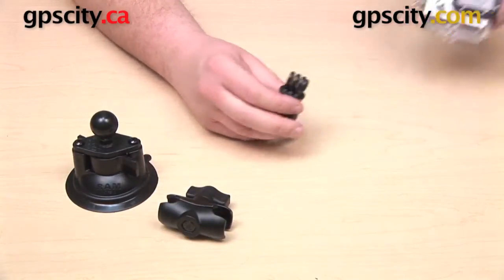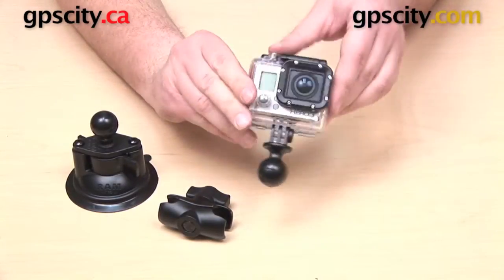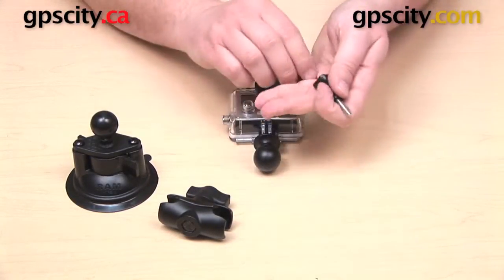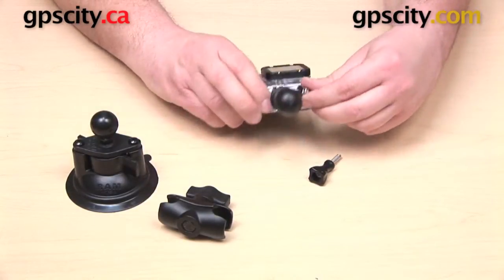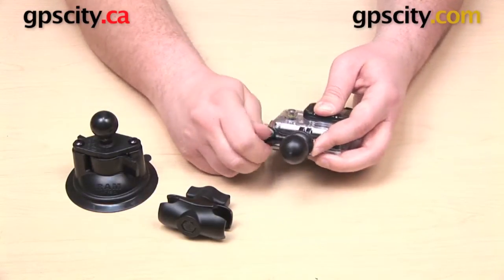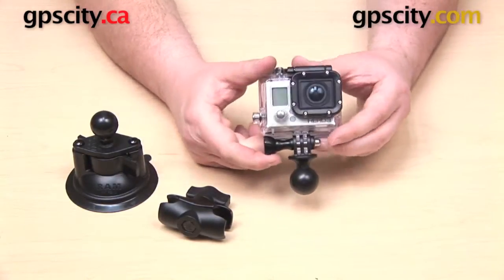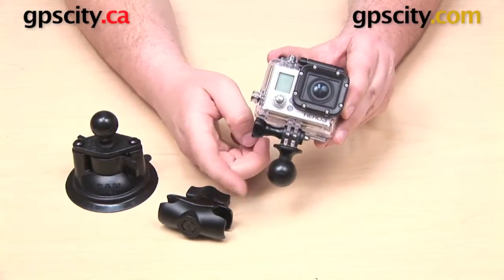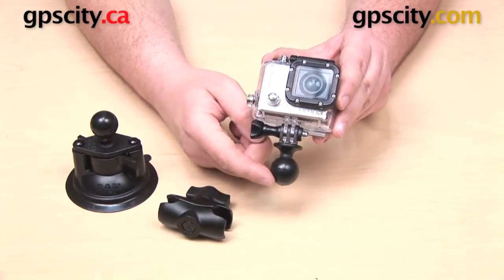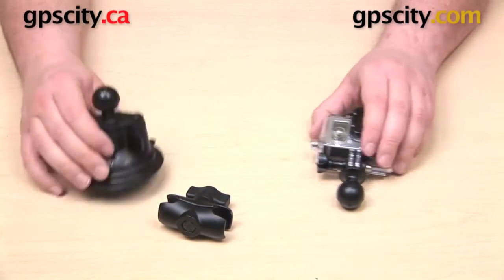Next, take your GoPro adapter and get it on the bottom of your GoPro camera. This component lines up with the bottom of your housing — just slide it into place, then take the threaded knob and nut that came with your GoPro camera and get the adapter attached onto the bottom of the housing. If you no longer have those parts, this mount does come with hardware to attach the RAM ball to the bottom, so you'll still be able to use this RAM Mounts base on the bottom of your GoPro.